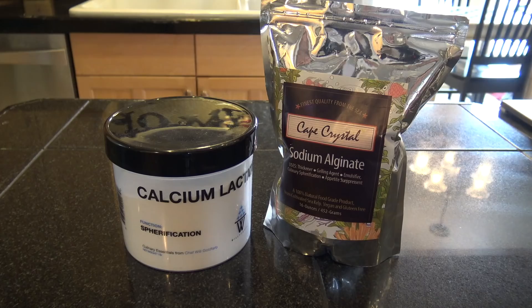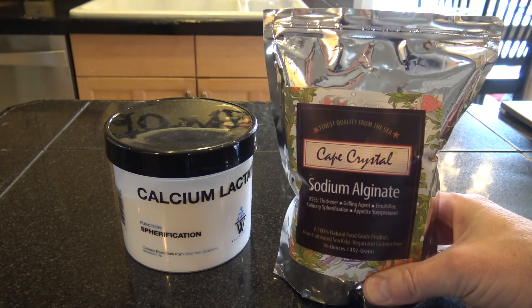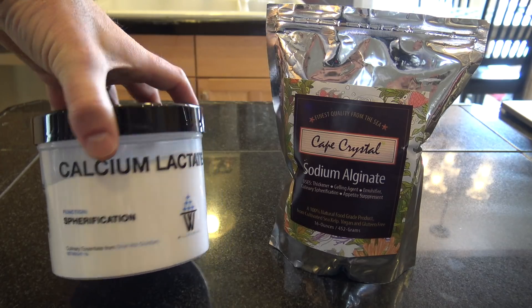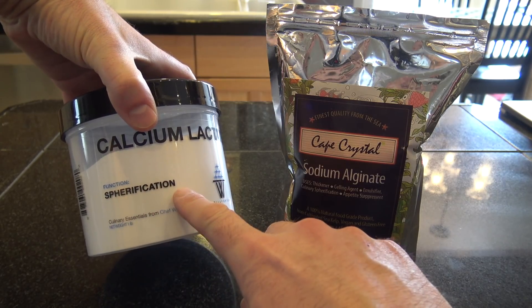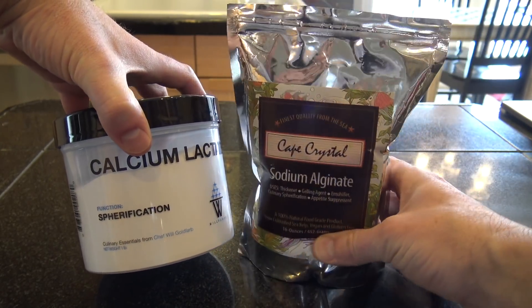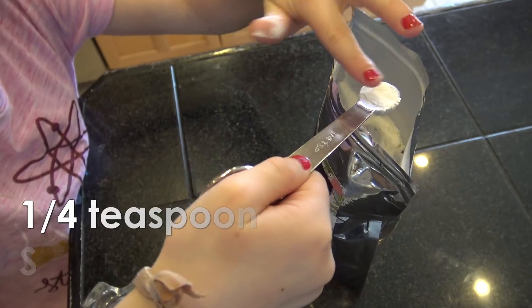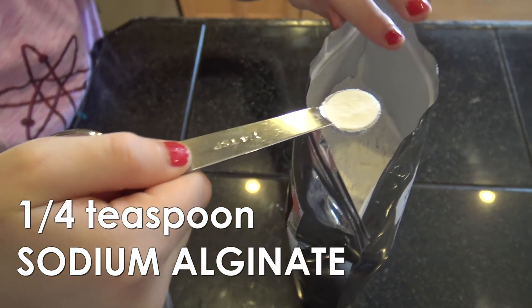Here's what we need for this project: we need some sodium alginate and we need some calcium lactate. I've got a little more information on what these are later in the video. We're gonna start off with one cup of water so we can dissolve our sodium alginate — we're gonna use a quarter teaspoon of sodium alginate.